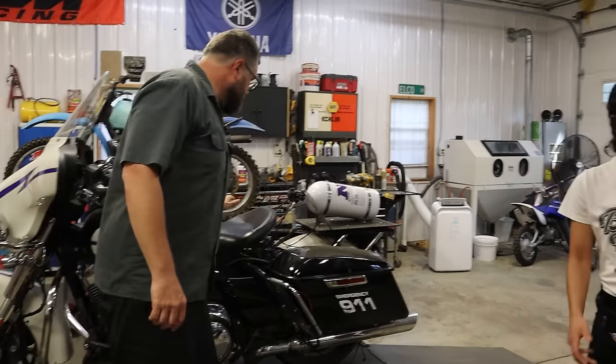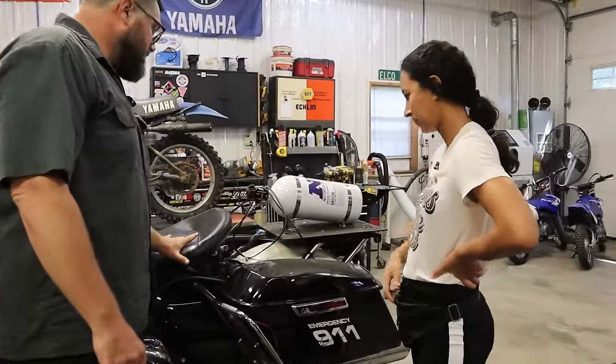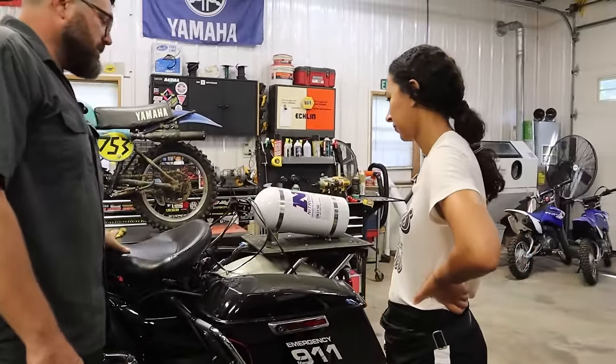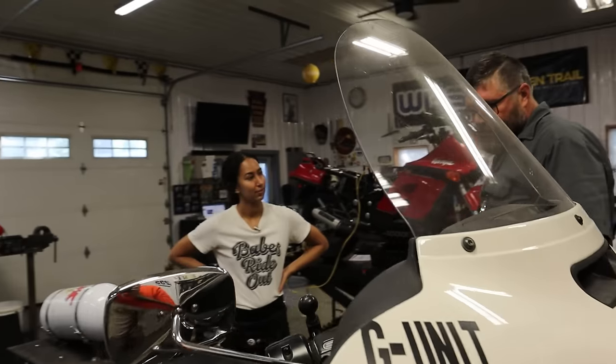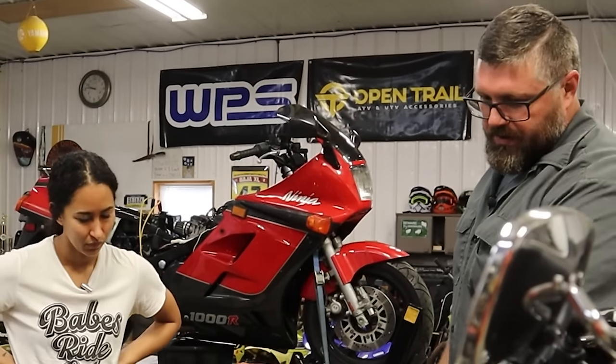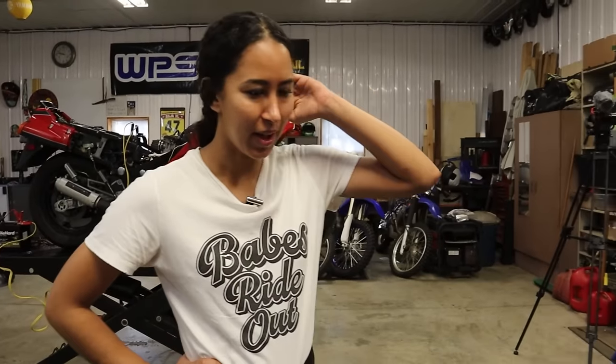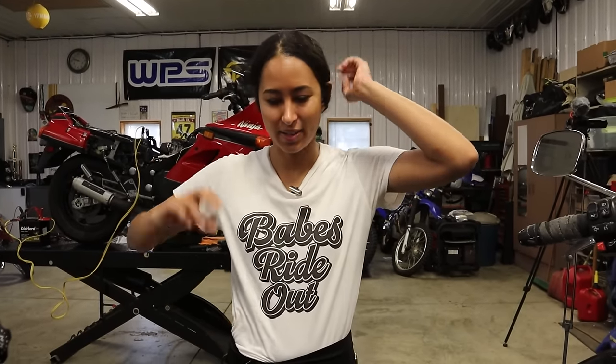First thing we're going to do is pull the seat off. Once we pull the seat off, we're going to unhook the battery and get it on the charger so we can get it to fire up when we're done. As we start taking all this stuff off, everything under here will become more exposed. I'm a little nervous, but luckily I'm not totally by myself — and even though Craig is a crazy mechanic, I think I trust him.